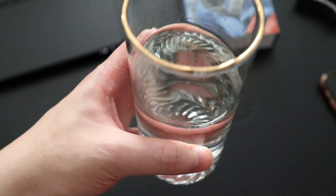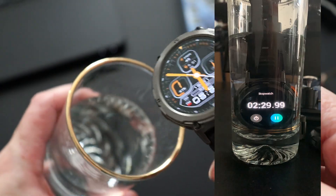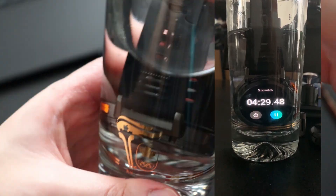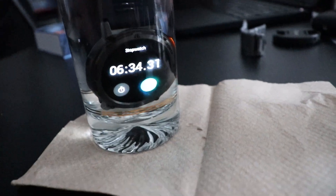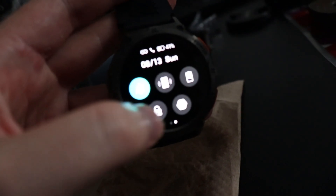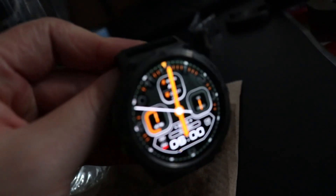Here I have a glass of water at regular temperature and the smartwatch. You can put the watch in the water and there will be no problems at all — the display stays on while submerged. The watch has been underwater for about six minutes. Taking it out, the watch still survives. You can swim with this; if you drop it in your pool it's going to be fine.